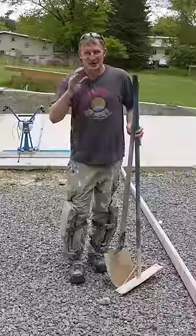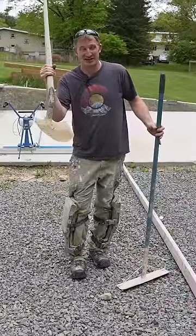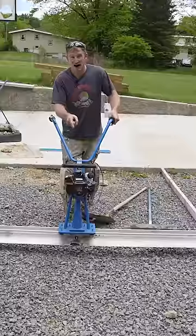Too often people just use a spade shovel to move concrete around, which isn't very efficient. Instead, use a concrete placer and a power screeder — renting a power screeder is going to make placing the concrete so much easier.